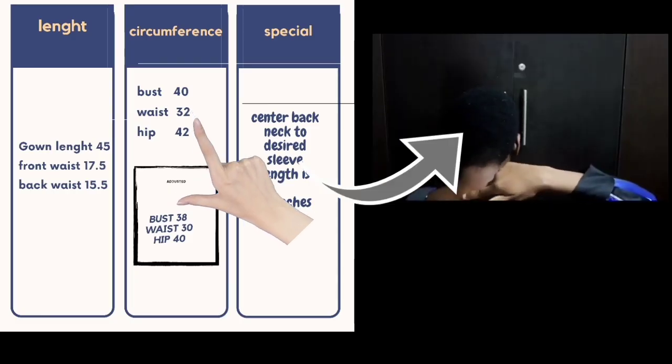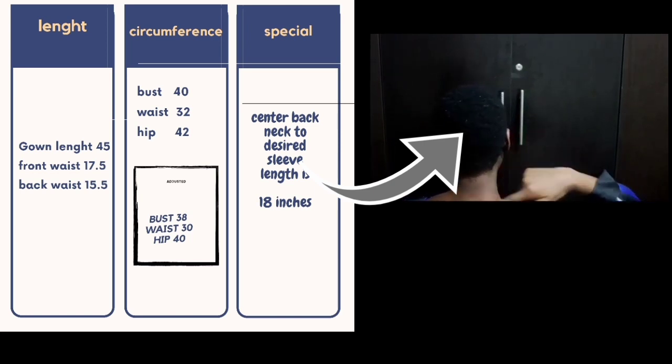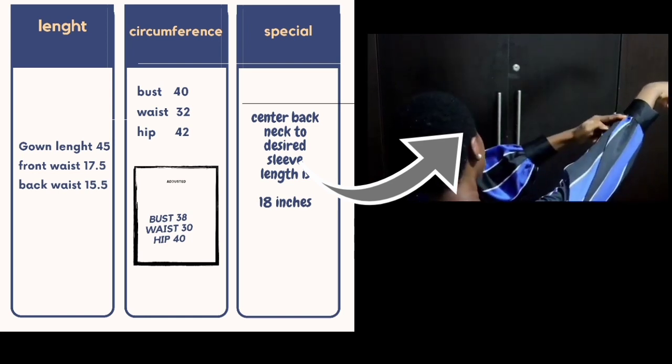Hello everyone, welcome back to Yinx with Ladies Place. My name is Sienka. In today's tutorial we're going to be making this beautiful gown. This gown is divided into three parts: we have the upper bodice, we have the waistband, then we have the skirt. Make sure you remove two inches from all your circumference measurements — for example, my bust circumference is 40 but I'll take two inches out to make it 38. From that bone you measure all the way to whichever length you desire for your sleeve.